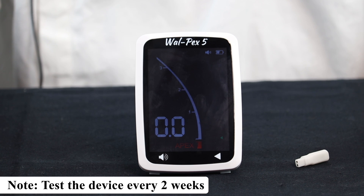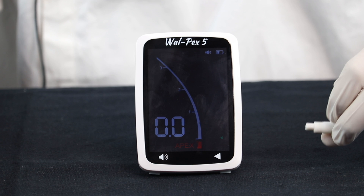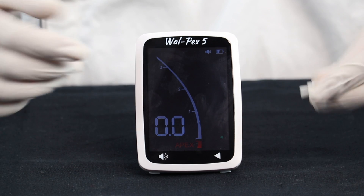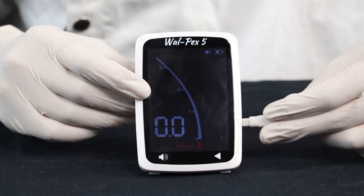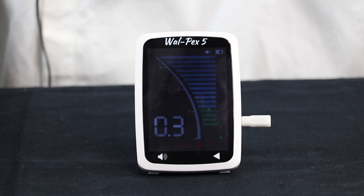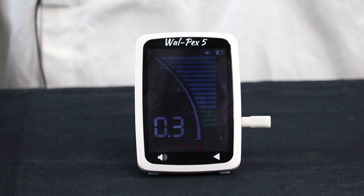Firstly, we will check whether the Apex Locator is working properly or not by connecting this tester. If the numbers displayed on the screen are 0.2, 0.3, and 0.4, it means we are good to go. As you can see, it is showing 0.3 — it means we can go ahead.